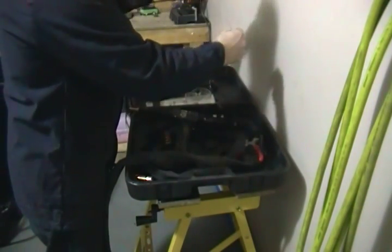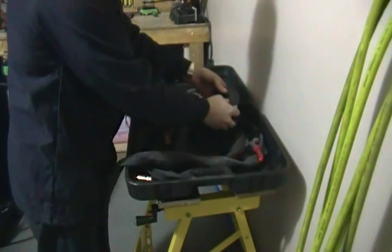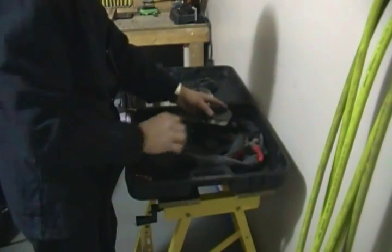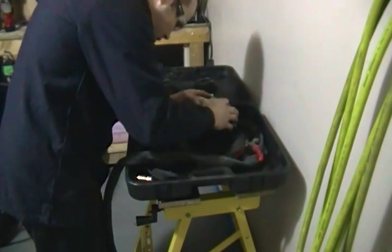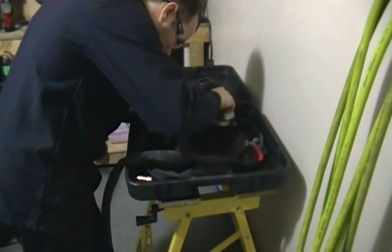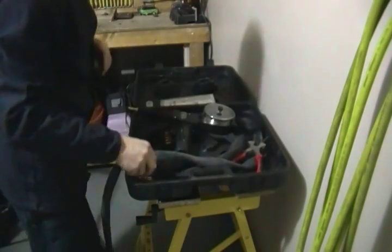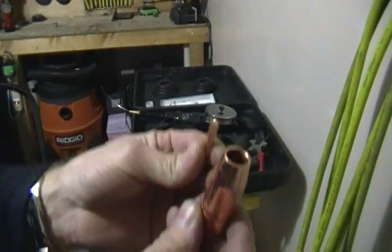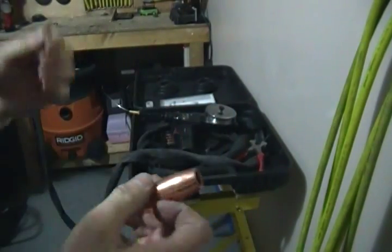Something very cool about this gun is it uses a Trico-style tip — very common, 90% of welding supply stores carry it. Just a standard Trico-style, nothing fancy. Just use your standard tips.